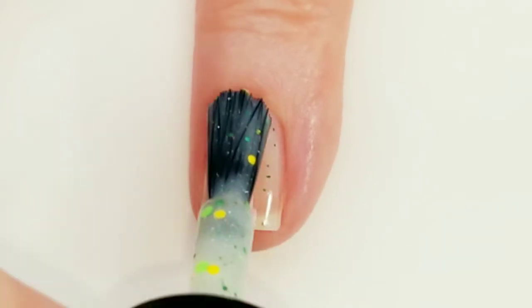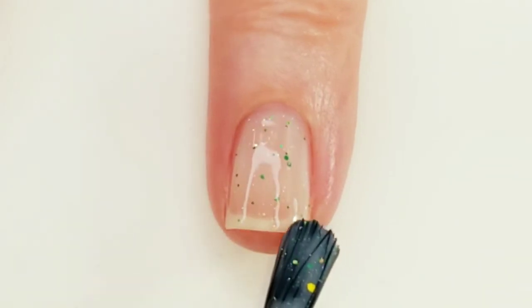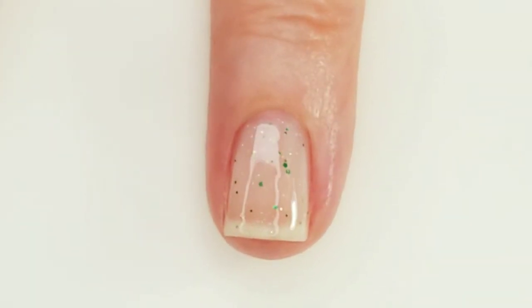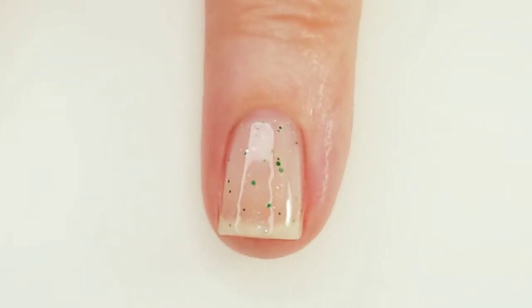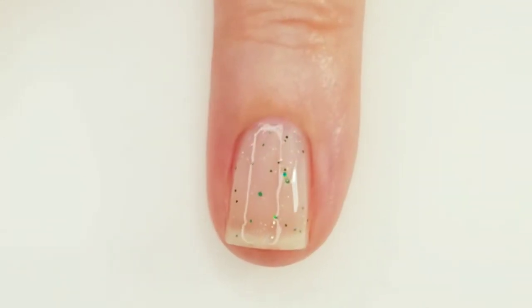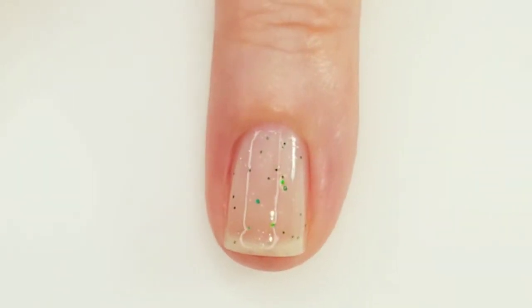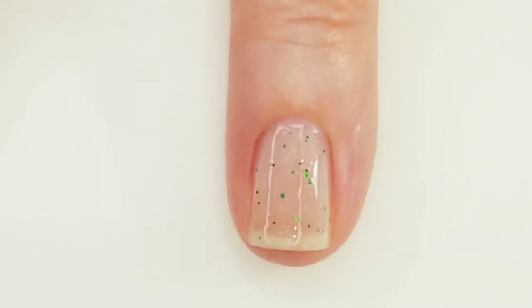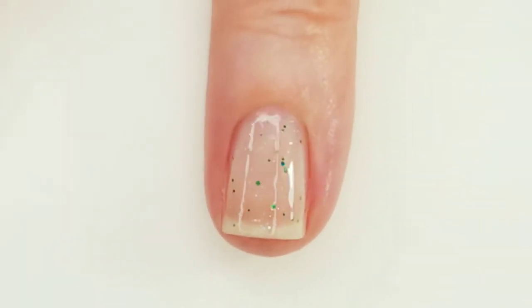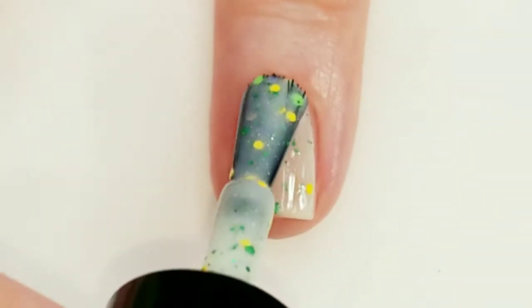Clover Fiesta is a mint green crelly. I didn't have this one upside down that long because I really want to get this video done. It has hollow dust and a fun mix of green, yellow, and gold glitters in various sizes and shapes. You do want to put your polish on thinly and work in layers. I think I got this one a little bit too thin so it's probably going to take like three layers, but this dries pretty quickly.